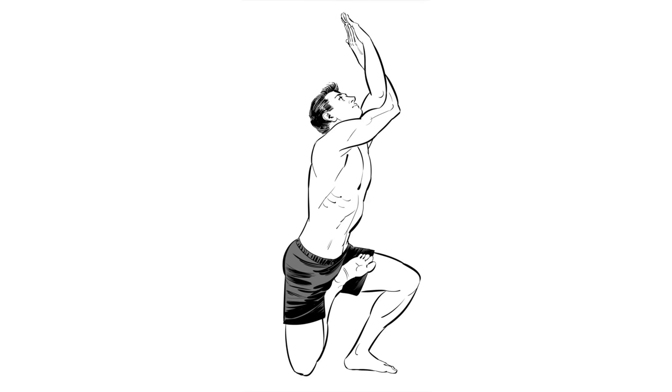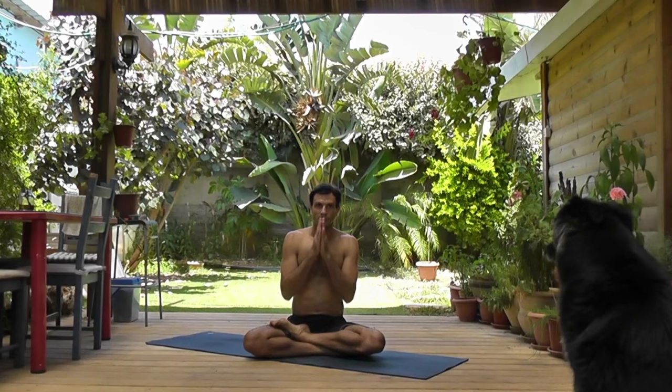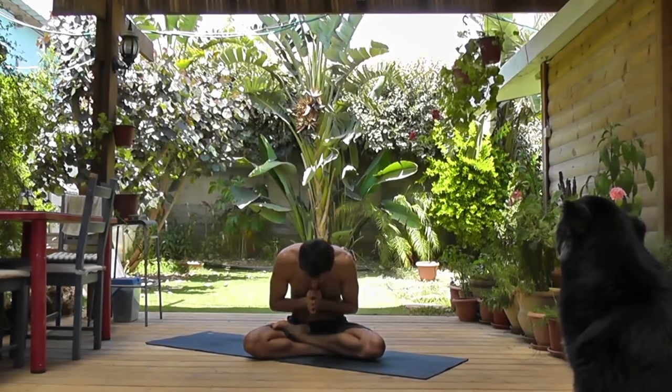It comes towards the end, and it requires quite a lot of hip opening — as you can see in this picture — a bit of shoulder opening and balancing. I'll try to show you variations and modifications so it'll be as accessible for everyone as possible. Just be careful of your knees; if it feels like too much tension there, please don't push through it.